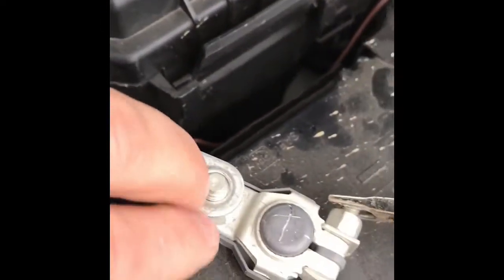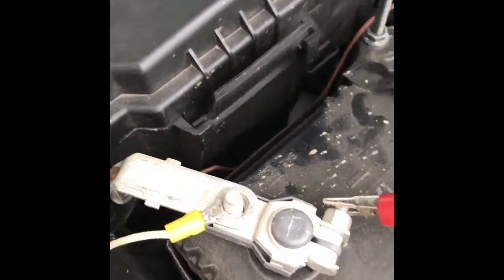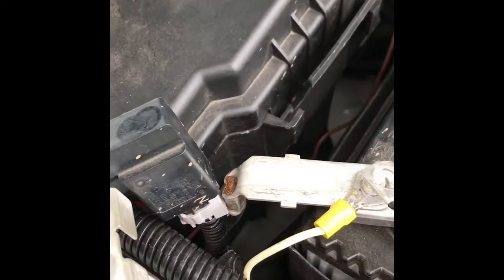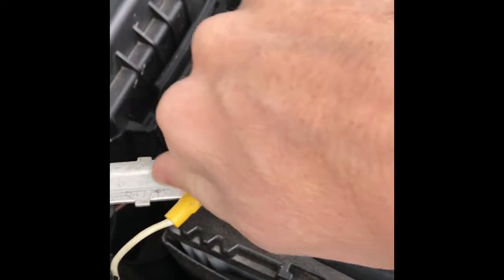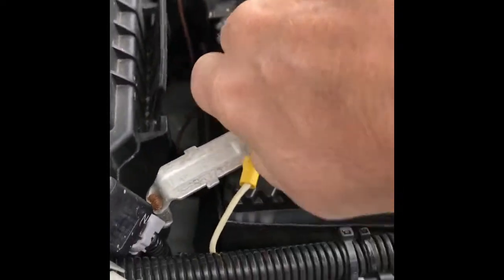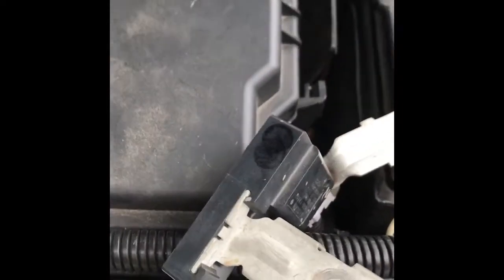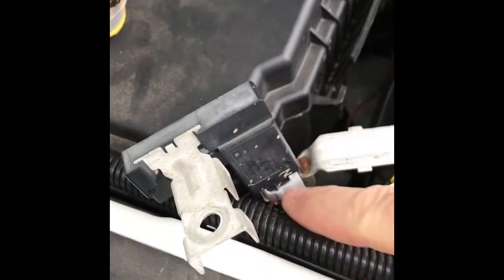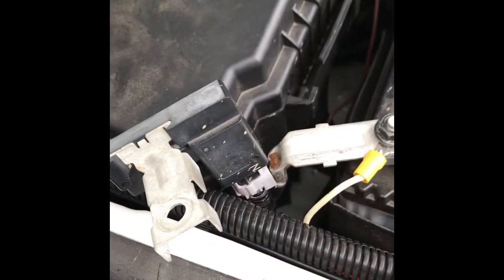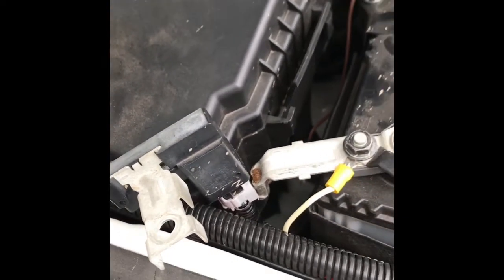Put your negative terminal back on, put the brake controller back on, the winch cable back on, put the nut back on — and effectively we've just disconnected the smart alternator. You could unplug the plug, put a bit of plastic bag over it and seal it up, but that's like a 30-second job.